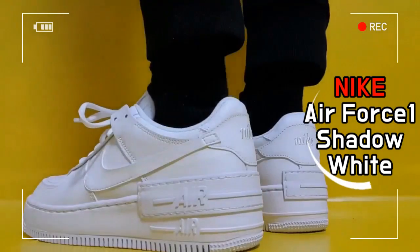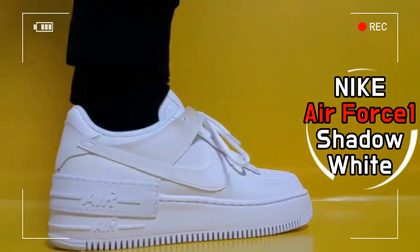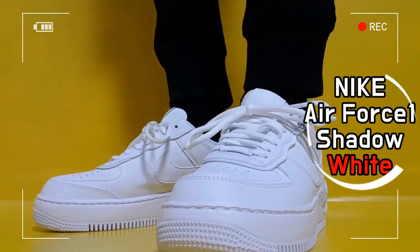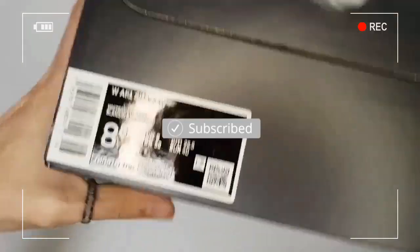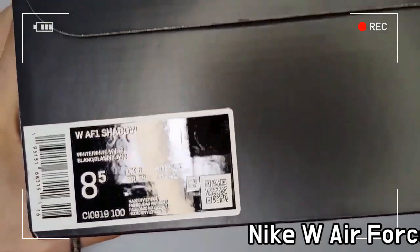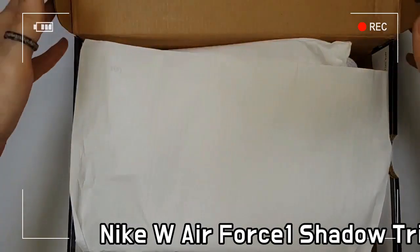This is the Nike Women's Air Force One Shadow Triple White. The Nike Air Force One Shadow Triple White appears in a classic form with a double style that highlights the Air Force One's DNA.